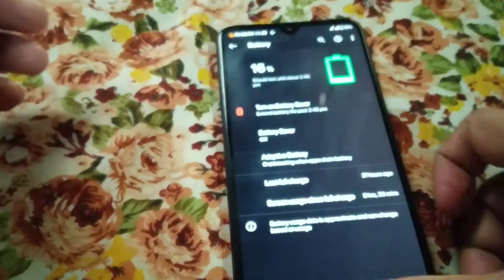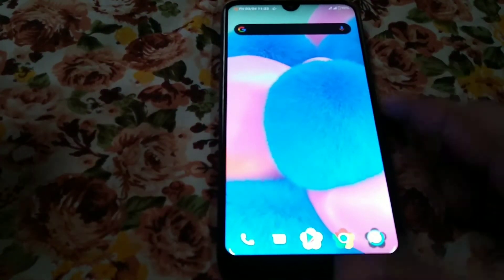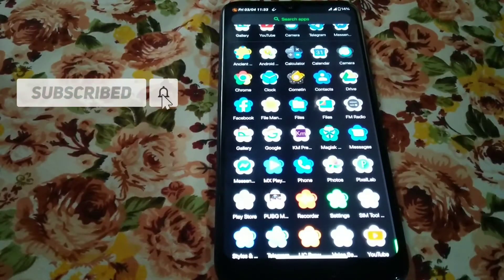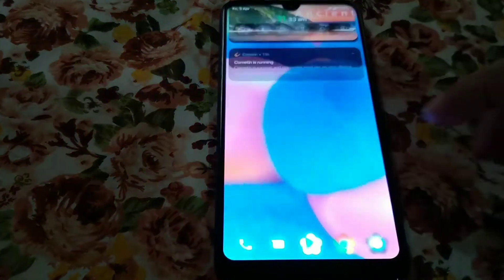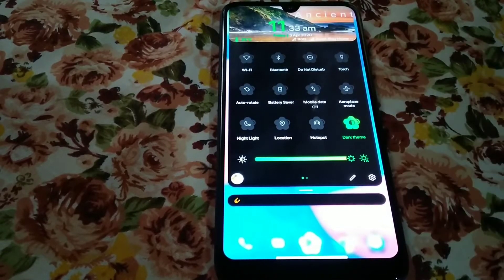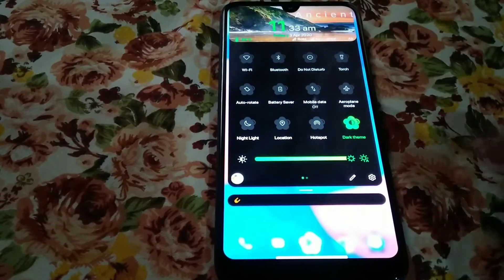Moving on to the home screen, you guys can see the colorful icons and you can change the icon shape. Let me also clarify that Wi-Fi, hotspot, Bluetooth, and everything is working fine here — no problem. Night light and the dark theme are also working.